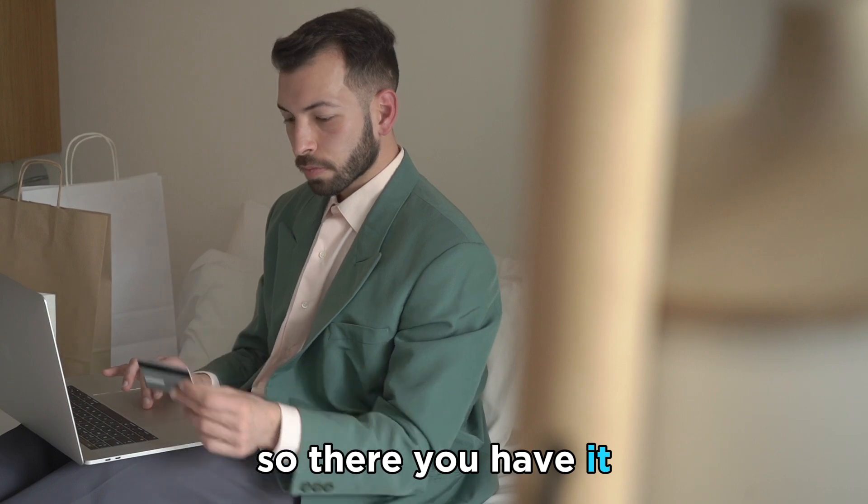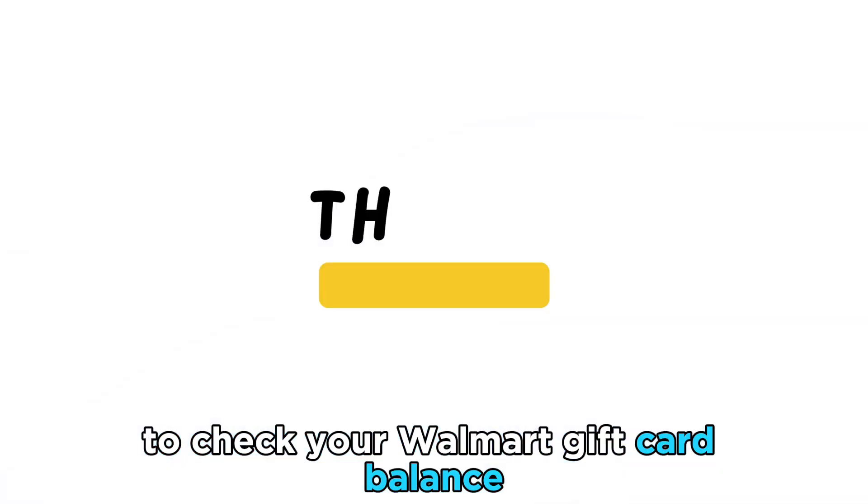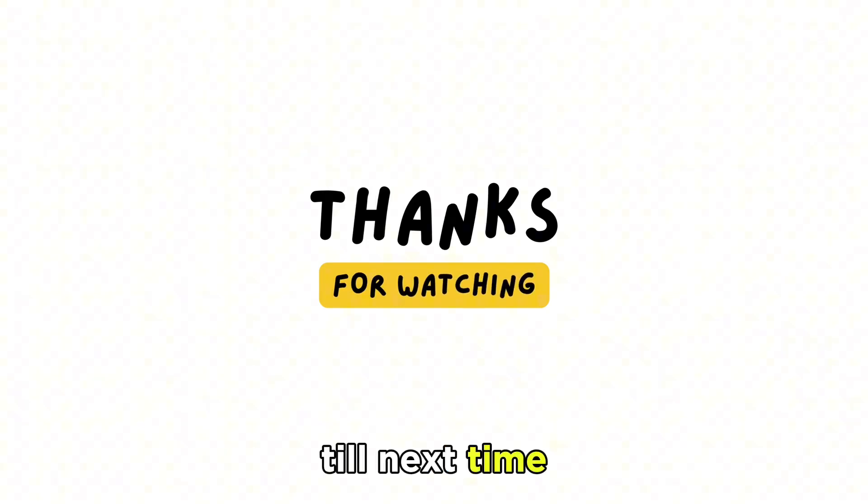So there you have it. You can use these steps to check your Walmart gift card balance. Thanks for watching, till next time.